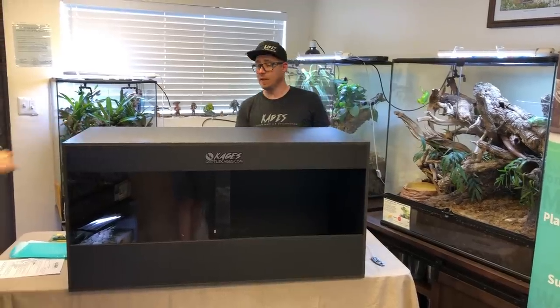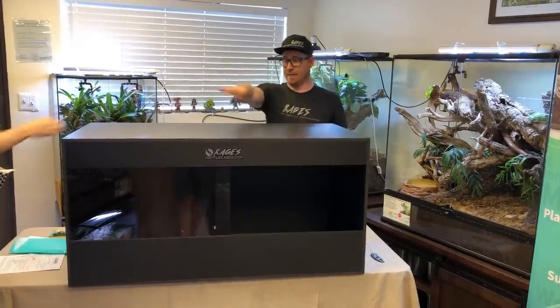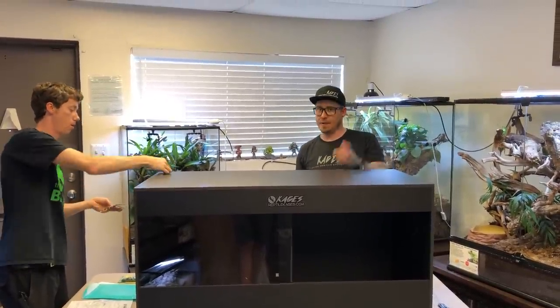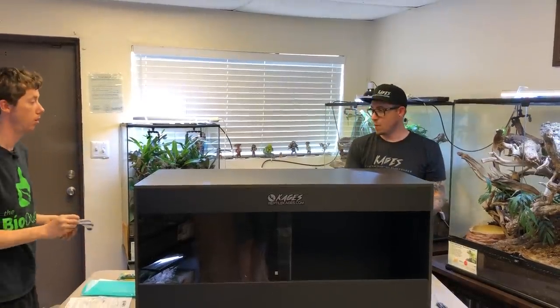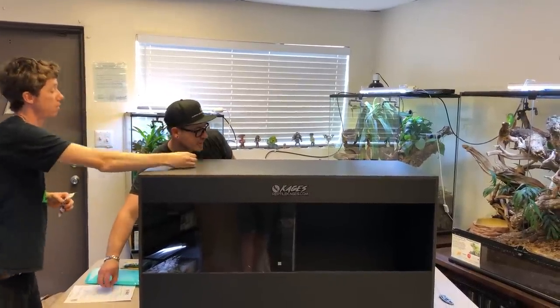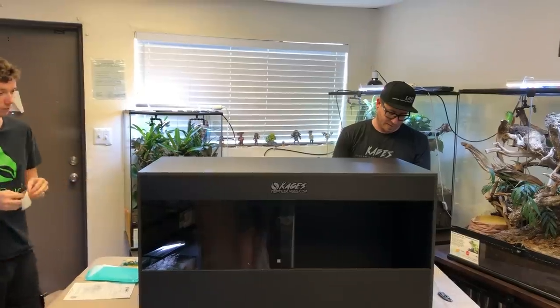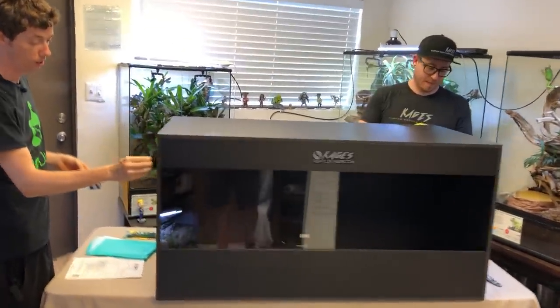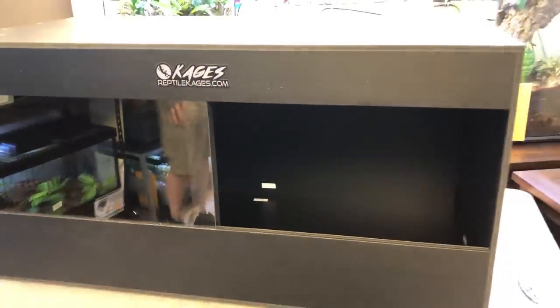When siliconing, I personally don't have the doors in yet before I silicone. You're putting all these tags on to cover the screw holes and you can tell they're there, but it's really easy to cover up and from a distance it looks a lot nicer. I'm really happy — this cage turned out really good.